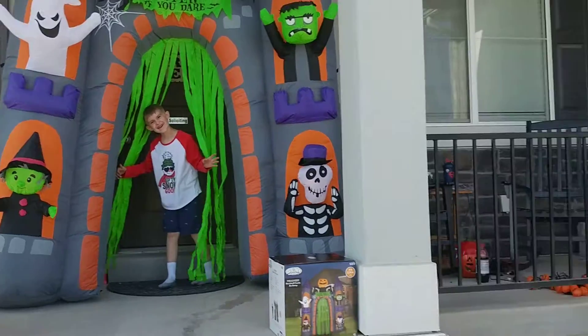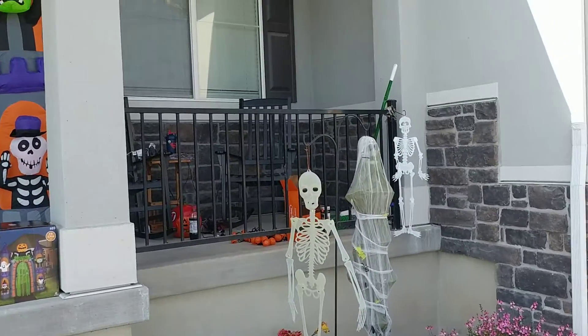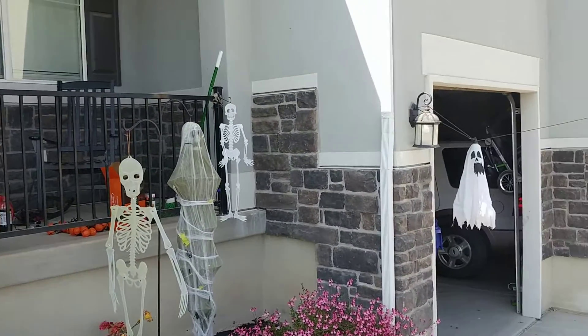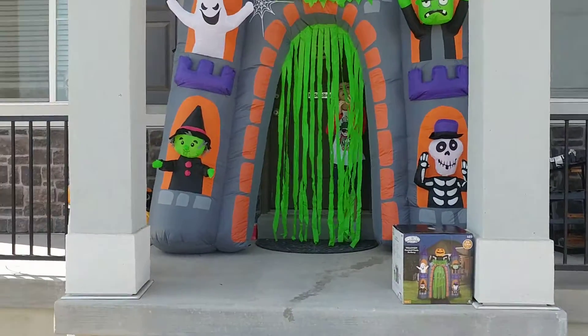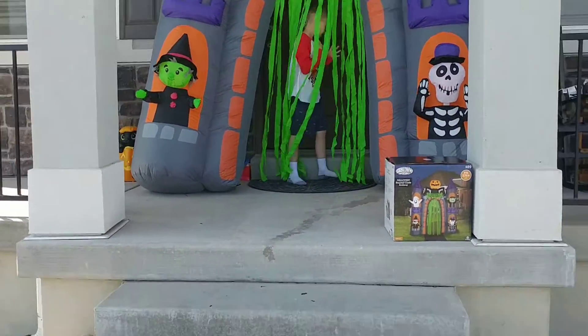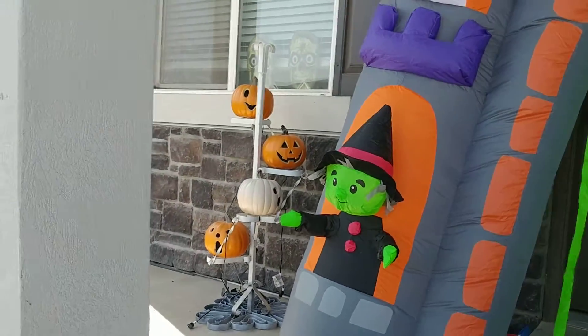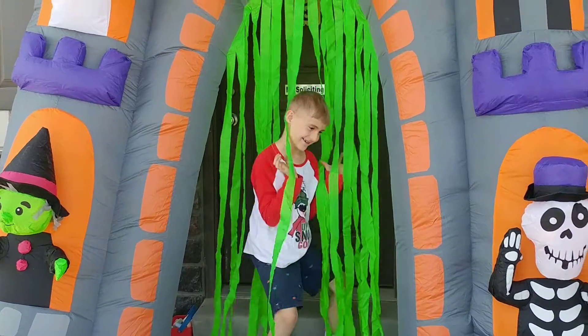That'll be so cool. Enter if you dare. So we got some skeletons and zombie things hanging. We've got our ghost that'll go back and forth. We've got to get our lights up and stuff. And we've got all of our pumpkins over there. We'll get everything all plugged in and we'll show you — enter if you dare.